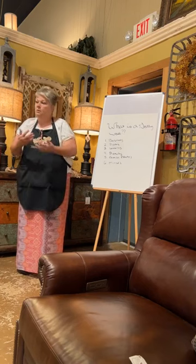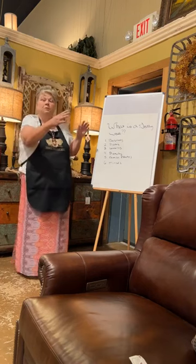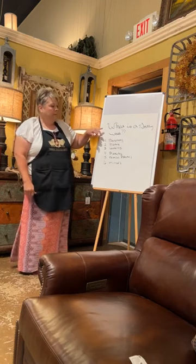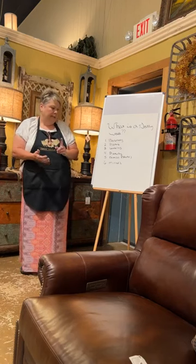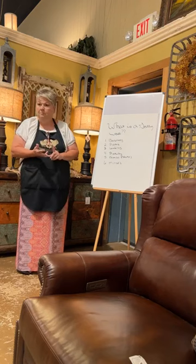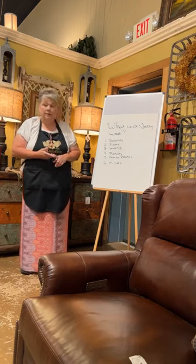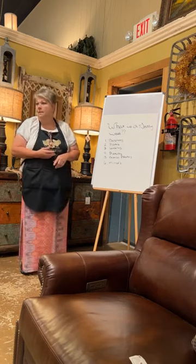For those who don't know me, I'm Michelle — I'm Jeannie's store manager, designer, and buyer. There were a lot of people asking how to put pictures and different things on their walls. So, what is a gallery wall? It can be baskets, plates, lanterns, pictures, family photos, and mirrors.